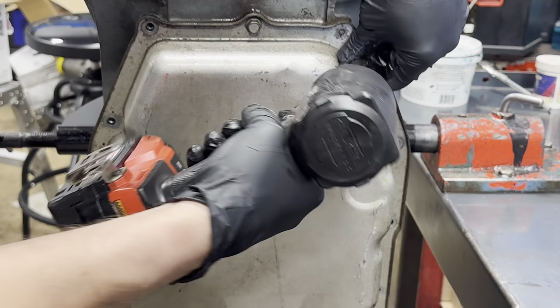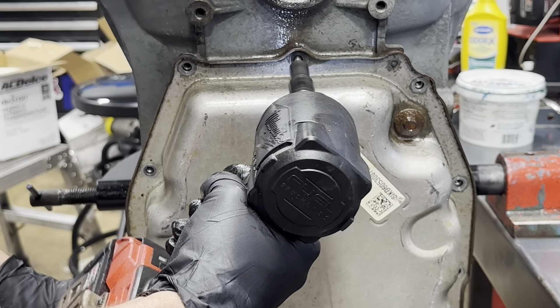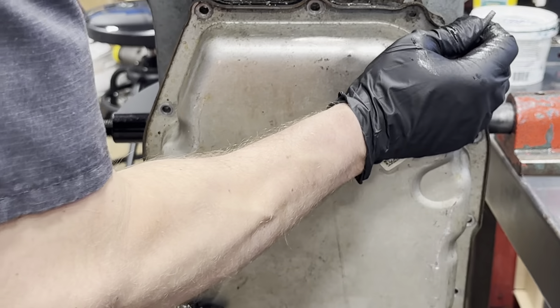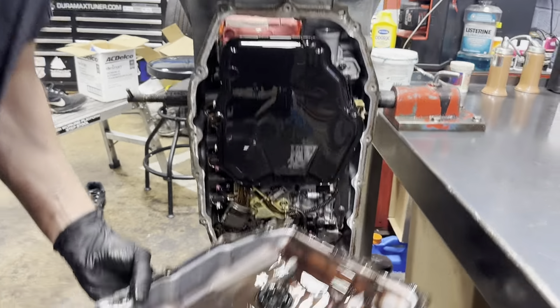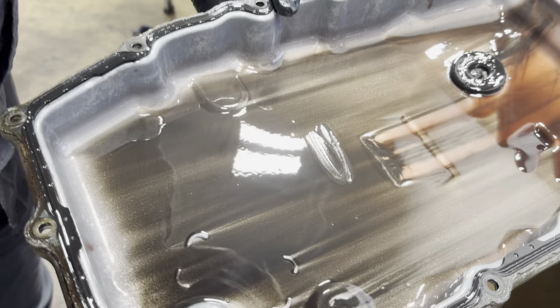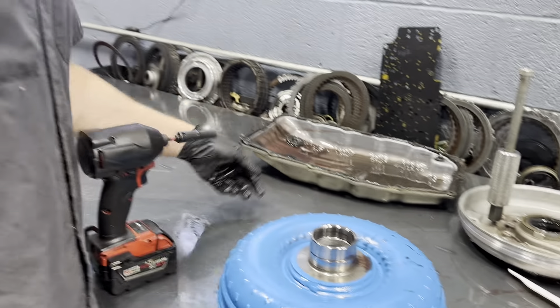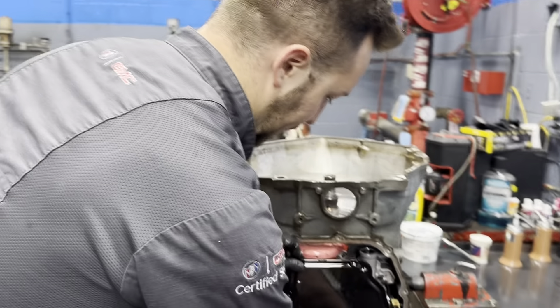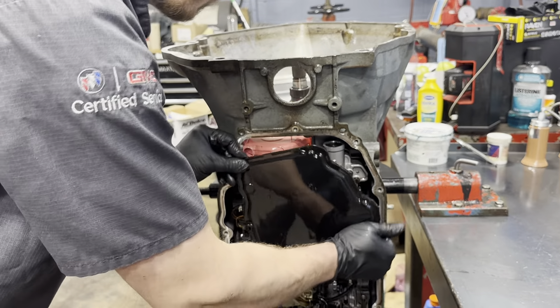This thing definitely has clutch failure because it would delay and slam in reverse. I'm suspecting the clutch — there are a lot of clutches in this that have really funky numbers. That is clutch failure, 100%. We're going to see which one it is. There's got to be a clutch responsible for reverse that I guarantee has damage.